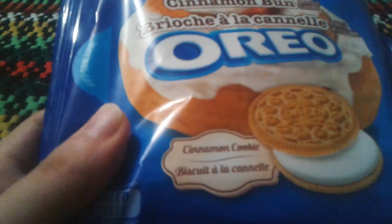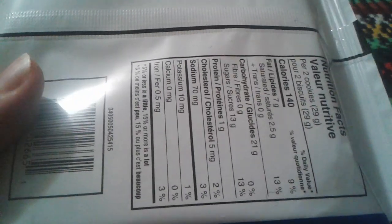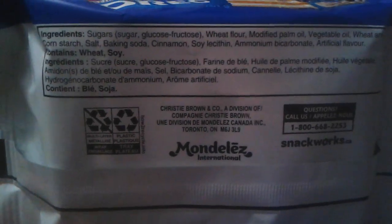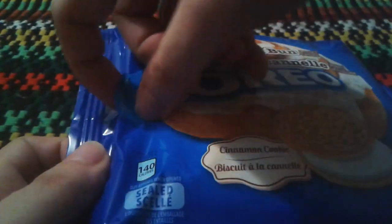So basically these are cinnamon cookies. I'm assuming it's supposed to taste like a cinnamon bun. On the back you have your nutrition facts. Here are the ingredients — positive you could read it. I'll open it up and try a piece and tell you what I think of these.